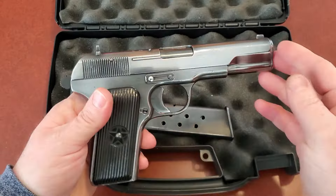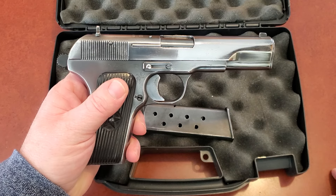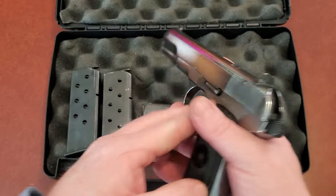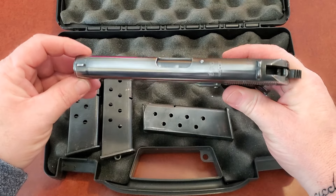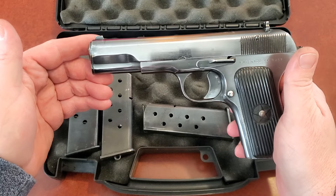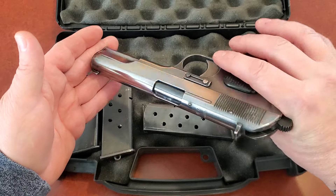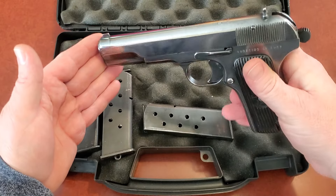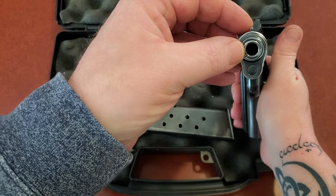If you're ever hesitating on buying a handgun and you want a cheap gun, I'll tell you right now, this is extremely fun and extremely accurate. I really, really like this gun. I have a Glock — it's not as fun to shoot. I have a Garson 1911 — also not quite as fun to shoot. But this right here is a lot of fun. And that is a big old hole.